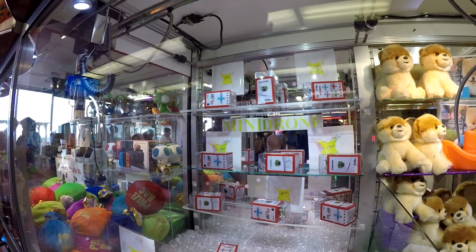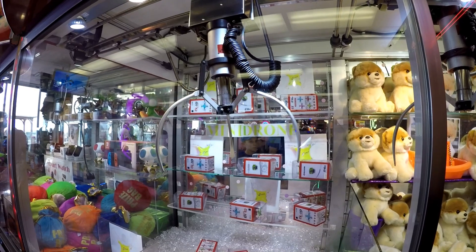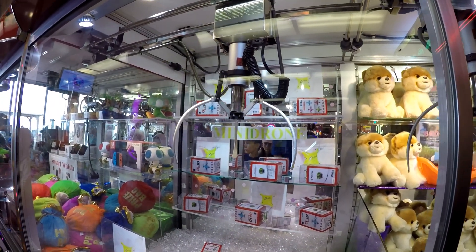The other side with the drone is heavier. I'm starting to wonder though how they got this, because it doesn't really want to go under it.